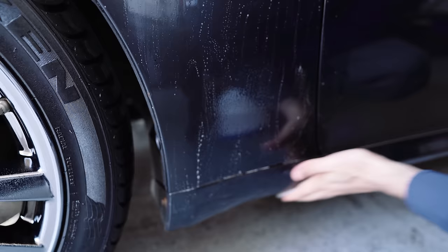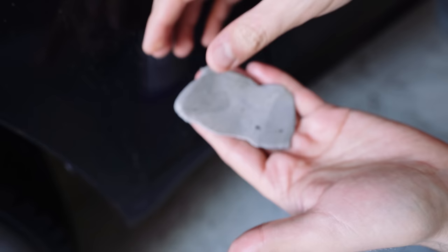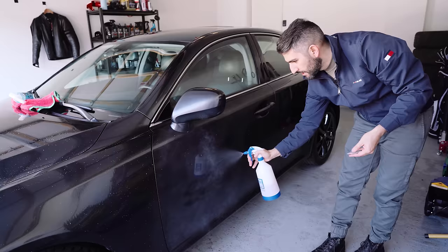Now let's take a look. See the browning? The dirt? All of this is again just baked into the clear coat. We just finished this section - we're going to fold it and make another rectangle. I'm going to fold it again to expose a clean side of this clay bar.